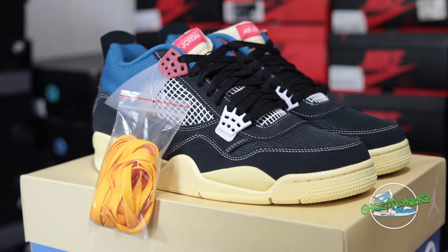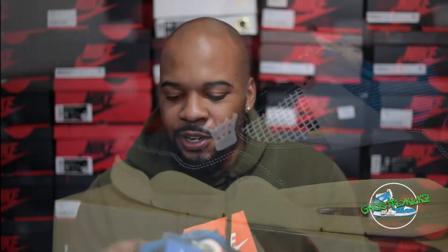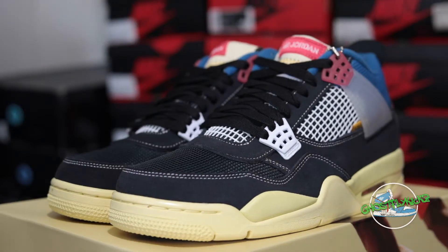Featuring a predominantly black upper on top of an Air-Sole midsole, we have some very nice suede that lines the top of the shoe — very similar to the Guava Ice. On the toe cap along with the side panels on the medial and lateral side, we have this knitted fabric type of material that is also overlaid on top of the side panels. Working our way up to the collar, we have that same knitted material done in blue on the ankle collar.